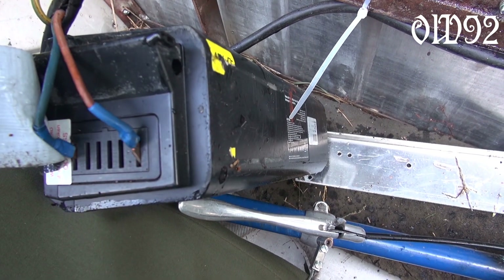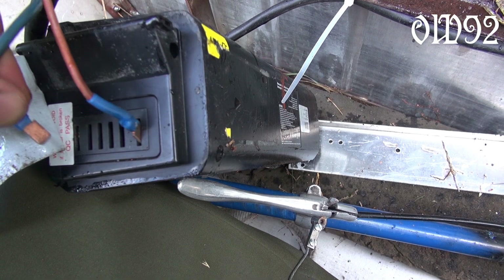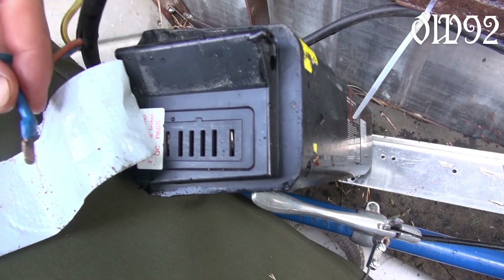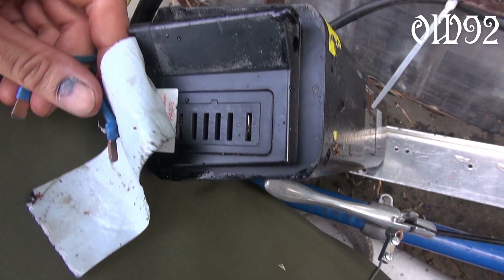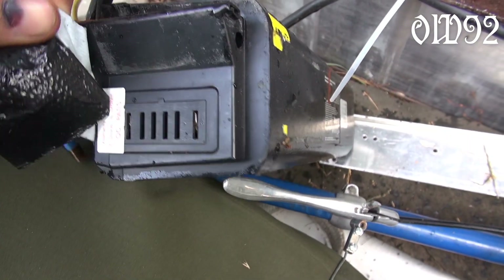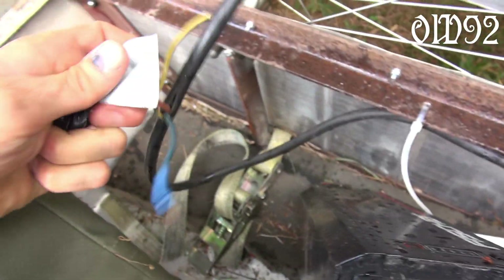While removing those cables from the battery, I have to be very careful that they won't touch each other, because there's still some stored voltage inside that motor control box. It already happened once that there was a connection — a little bang and spark appeared. I don't want to destroy that cheap Chinese electric control box.